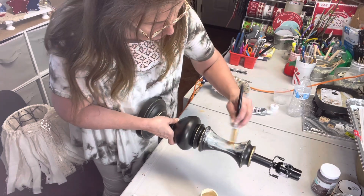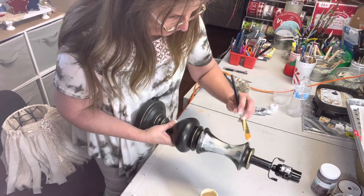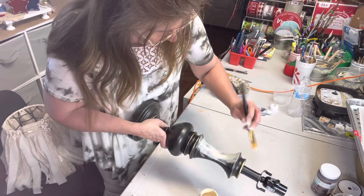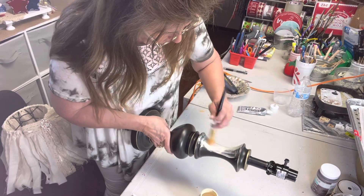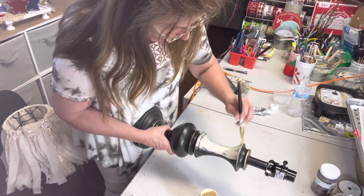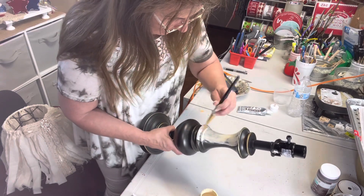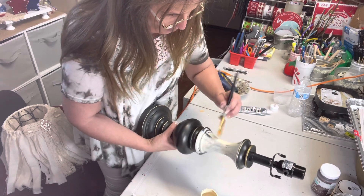I chose a stiff bristle brush, and the reason for that is I don't want a whole lot of coverage on this. I want it to look old and worn out and been through the wringer and all that good stuff.